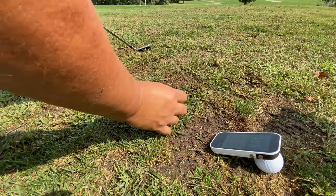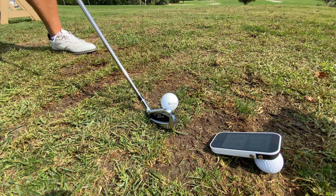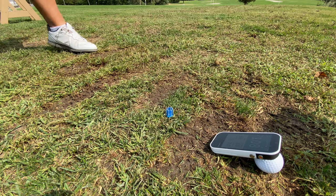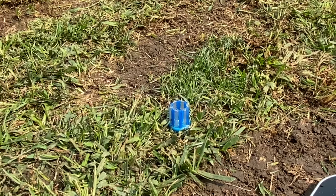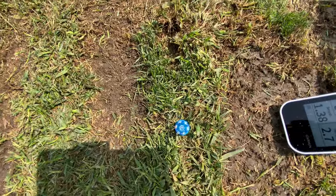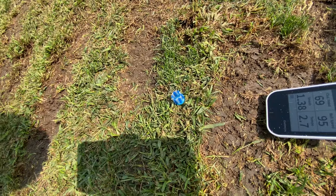Let's see if this little brush tee works. Look at that — still in the ground, ready to use again. I like it!